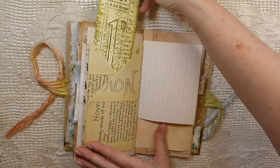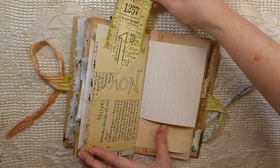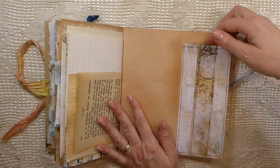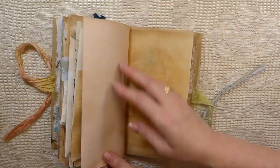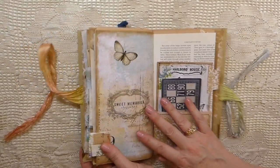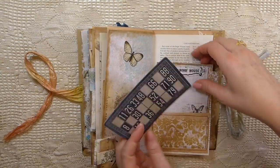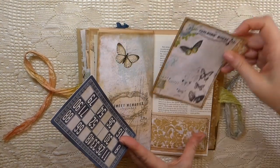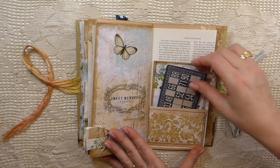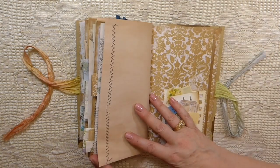Another Edith Holden book page and another tag from my stash. Then this is another pocket that flips over so you could put something in there. Another little fabric tab, another little fabric tab, and this is another page from the kit — they are just beautiful. These are some of the bits of ephemera that you get, and another journal card there. This is another of the background papers.